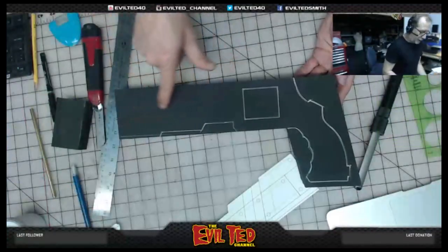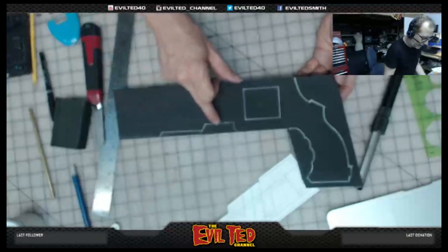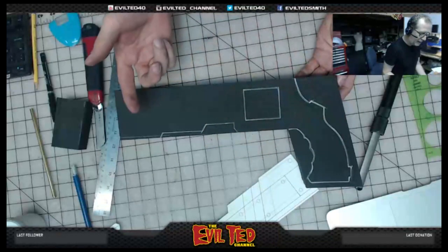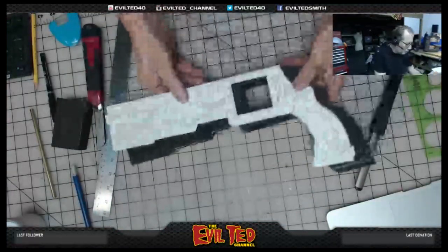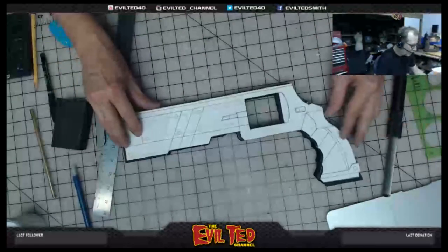I went ahead and traced the majority of the body of the gun out. Now I'm going to take my scroll saw and cut the excess stuff out to get the nice shapes of this handle — it's not set up for camera so I'll go off-camera for this, but I'll be right back. Okay, there it is — I went ahead and cut out the majority. This is the shape of the gun.